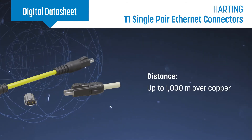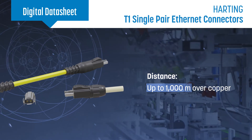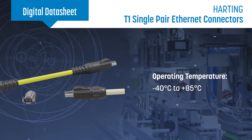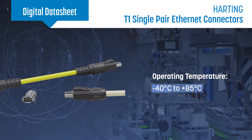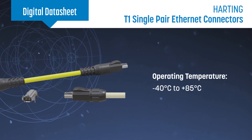The T1 Industrial series can be used at distances up to 1000 meters in a wide range of conditions, providing power and data to sensors, actuators, cameras, control equipment, and more from the core to the edge of industrial networks.